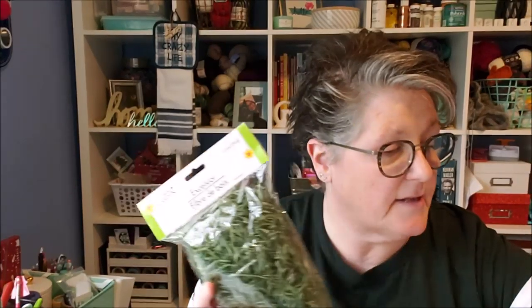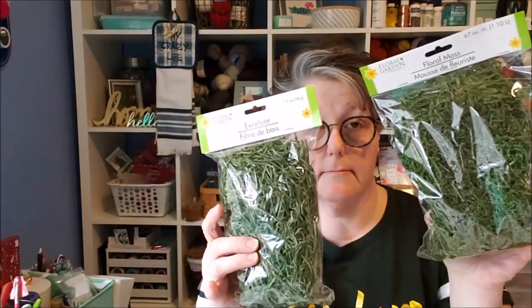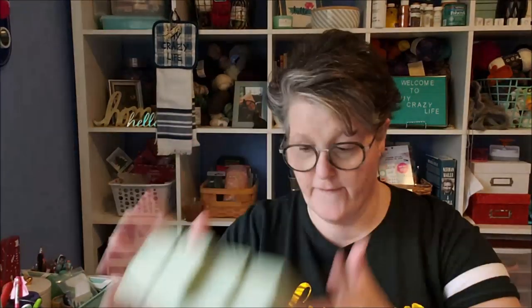I grabbed the two-pack of terracotta pots from the Dollar Tree. I've already painted mine because this is how I wanted them, but paint them whatever color you want. You can use some Excelsior or moss, either direction. I'll probably use the moss, and then floral foam, my glue gun, and glue sticks.